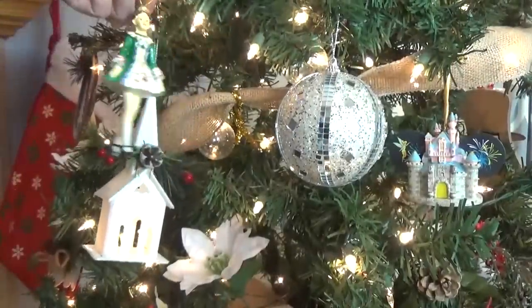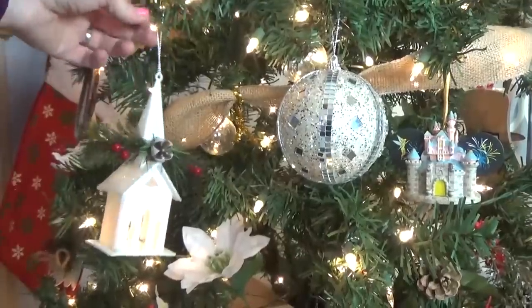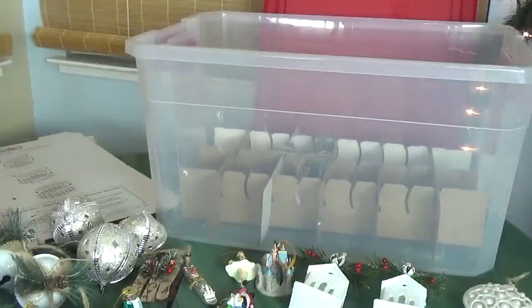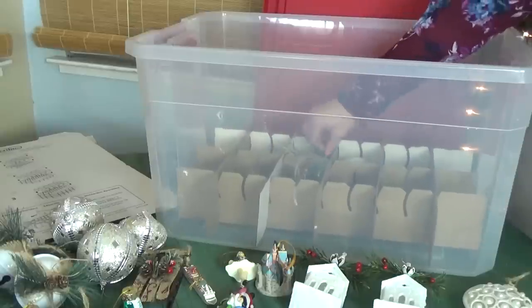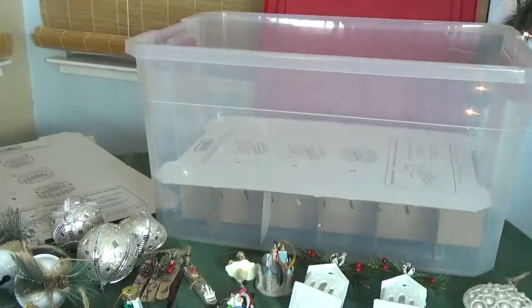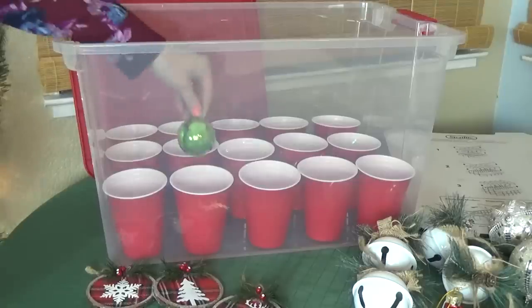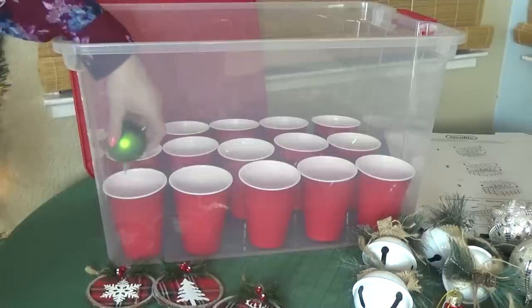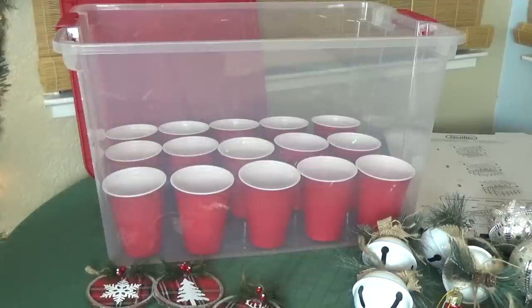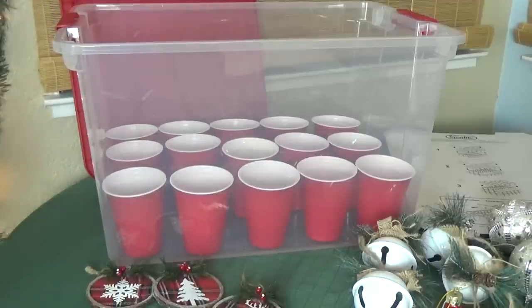Next up I have several frugal ways to store your ornaments. Now I'm a big fan of the heavy duty store-bought ornament boxes — they really do the job very well, but they are pricey. This one I got at Walmart and it was $15. There's definitely a less expensive alternative. I found this similar sized bin at Walmart as well and it was only $6. Then I lined the bottom with plastic cups — this is a great way to use leftover cups that you might have had from your Christmas party. Each one of these cups can hold one to two ornaments depending on the size.